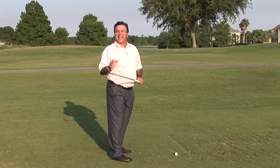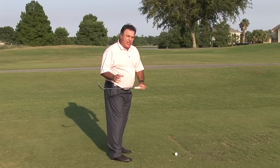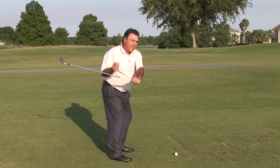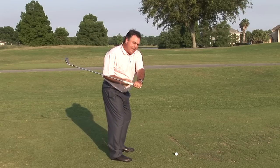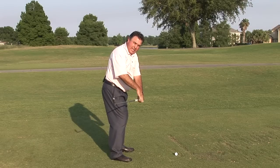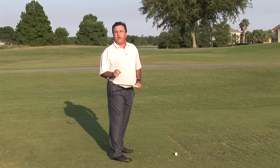Noted golf swing researcher Dr. Sasho McKenzie from Canada has done extensive study on how if you get the club just a little bit laid off in the transition, then if you apply an on-plane force with your hands — and we're talking about the hand plane now — this will somewhat automatically square up the club face.